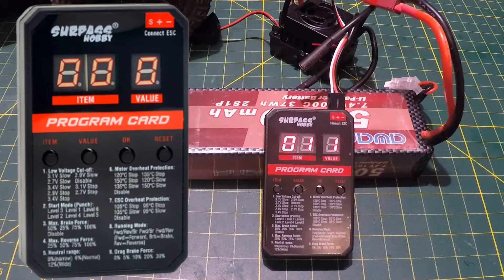Item 1 is low voltage cutoff, currently set at value 1 which is 3.1 volts slow. We have different voltage levels: 3.1V, 2.7V, 3.4V, 2.9V — each with slow or stop options. At 3.1 volts slow, the RC slows right down to notify you to swap the battery. At 3.1 volts stop, it cuts out completely.